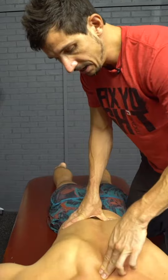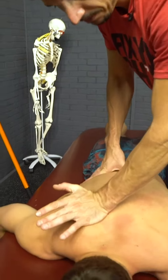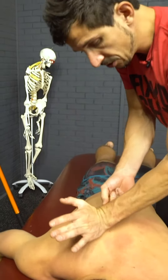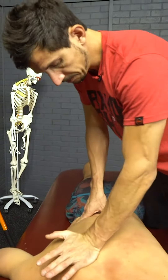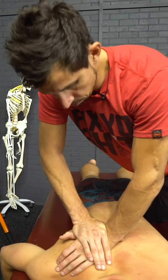So you start on one side. Pisiform right here — driving into the spine. And now, pressure next to the spine.